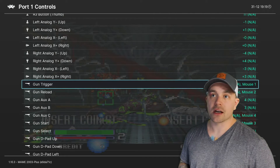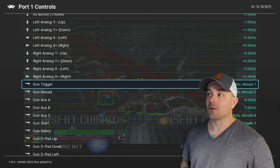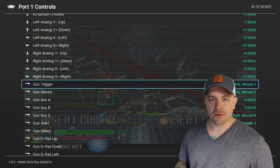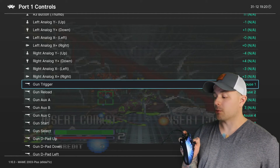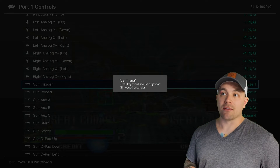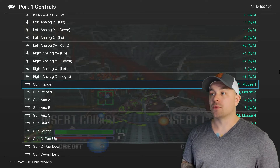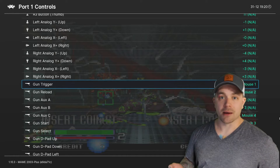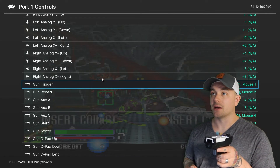Scrolling down you can see the gun icons with the gun functions labeled. For this one it says Gun Trigger and it shows Mouse 1 — it might actually already be automatically configured. What I'm going to do is select this function with A on my gamepad — it then says 'Gun Trigger: press keyboard, mouse, or joypad' and we have a little time window. We just pull the trigger on the Wii remote. If you don't have the casing it's the little trigger on the back of the Wii remote. I let it time out once, but I select it again, pull the trigger, and we can see it populate on screen.